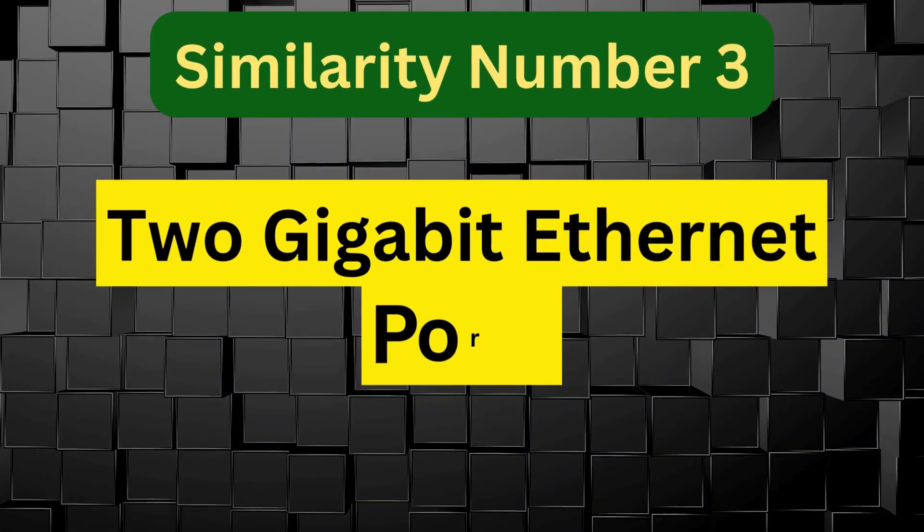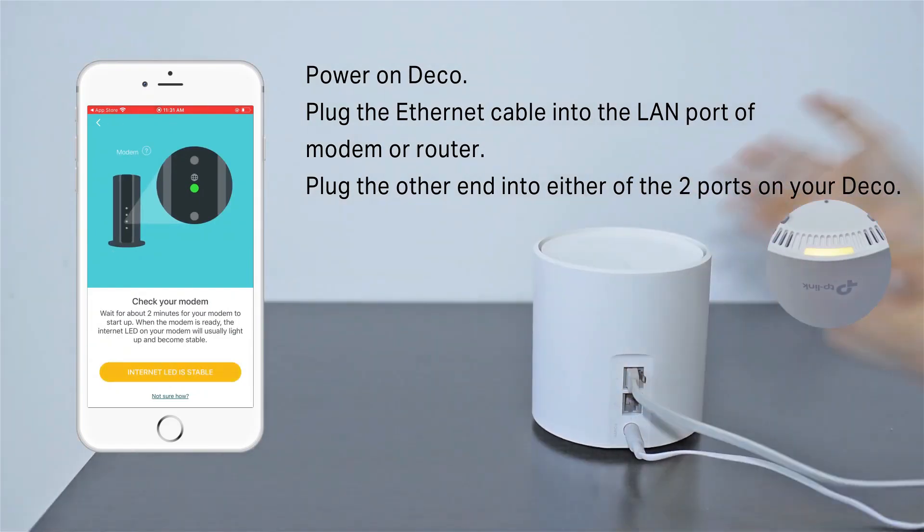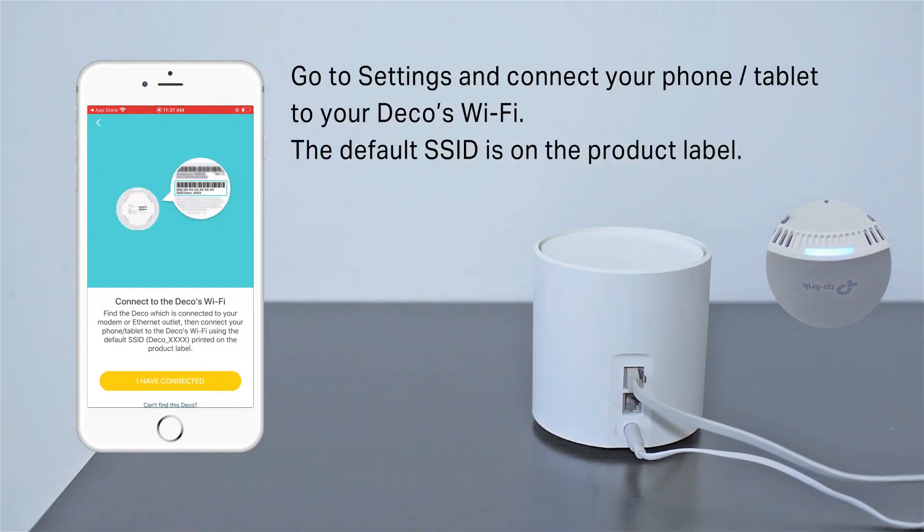2 Gigabit Ethernet ports — each unit has 2 Gigabit Ethernet ports, allowing wired connections for devices like PCs, smart TVs, or game consoles for more stable and faster internet.